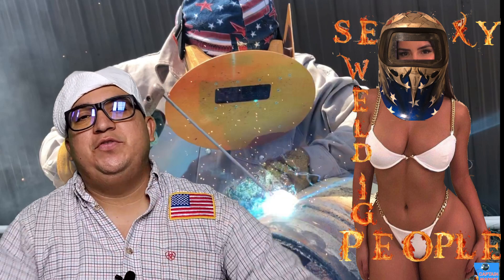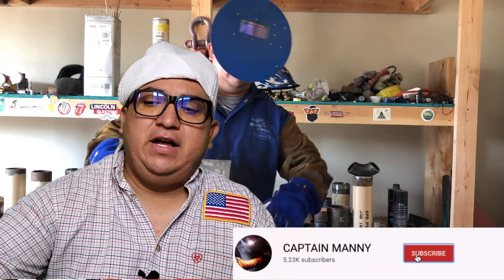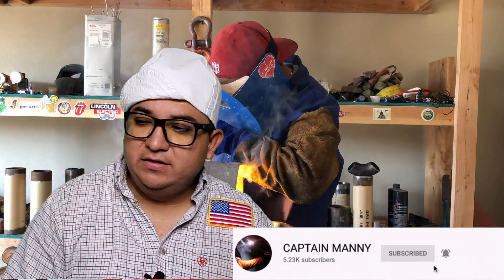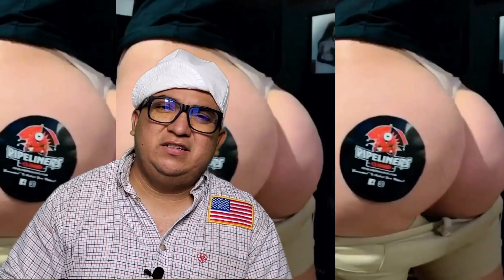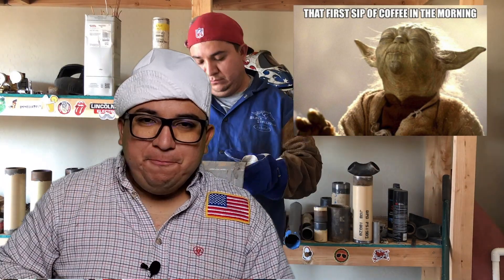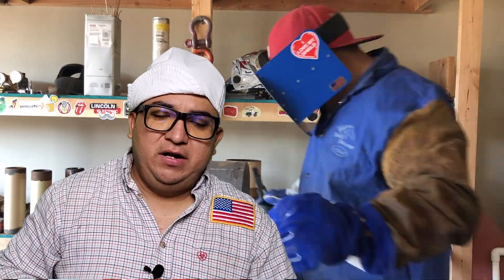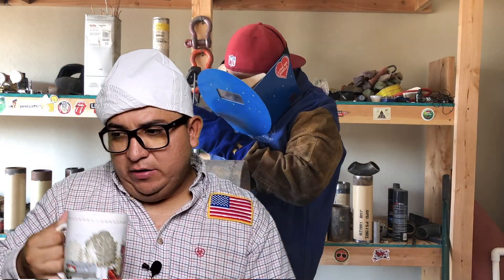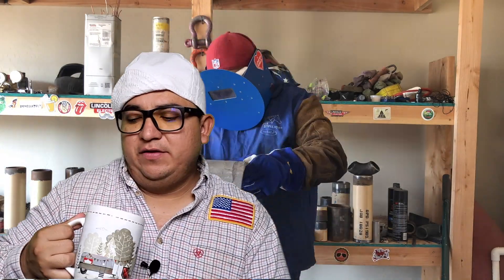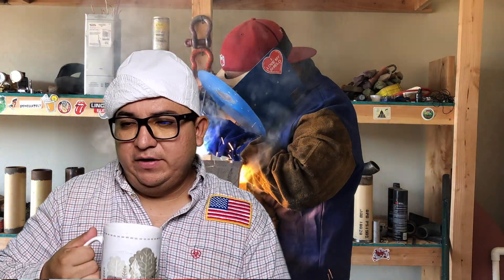Sexy welding people from YouTube, how you guys doing? I hope you guys are having a good day. Today's video, we're gonna do a review of my welding cap that I just got from Pileners.cloud. Before we start, I want to mention that I'm not sponsored by Pileners.cloud at all — I ordered these welding caps, paid for them, got them the other day, and I just want to make this video for you guys while drinking some coffee right now.